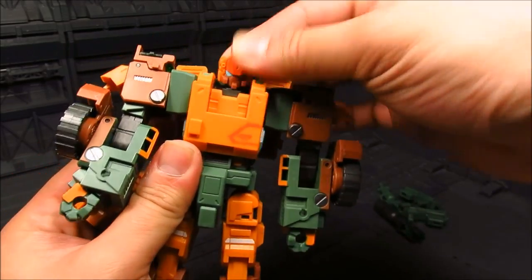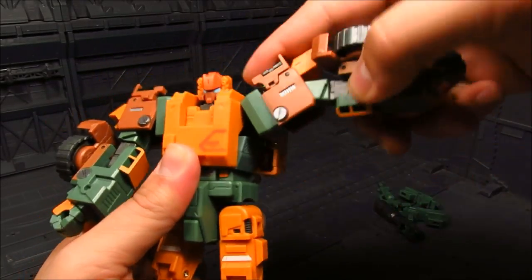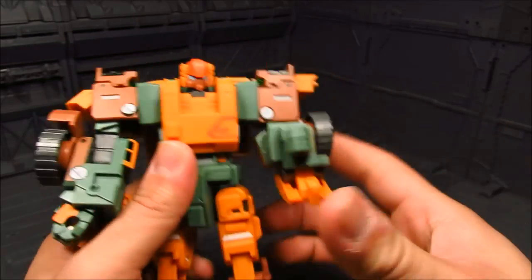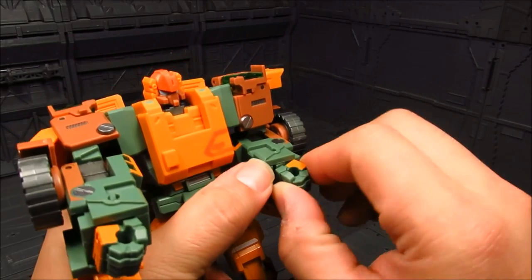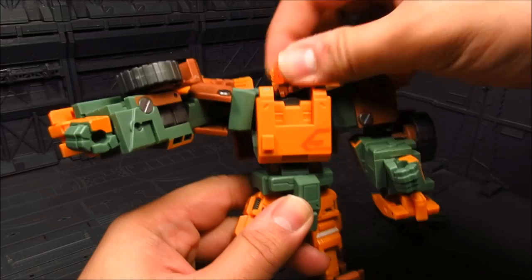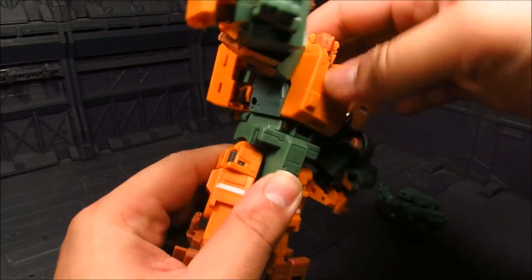There are limitations on the neck. For the shoulder, I can rotate it around, move it up - you get that hinge right there. You've got a bicep swivel and you get 90-degree elbow bend. You also have wrist articulation, though this tends to move around because of the transformation. With those you can get some good poses.